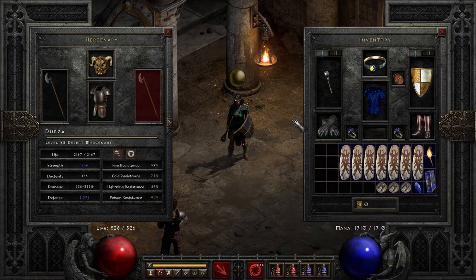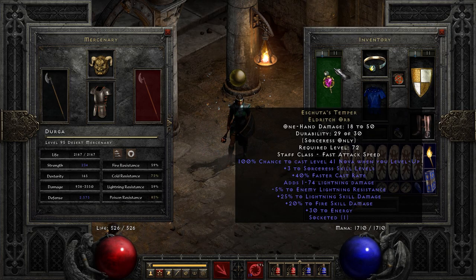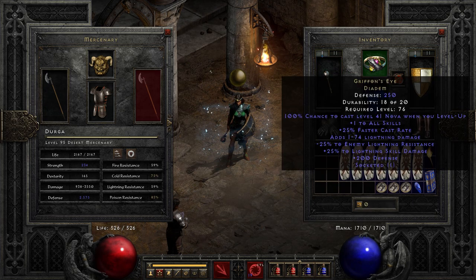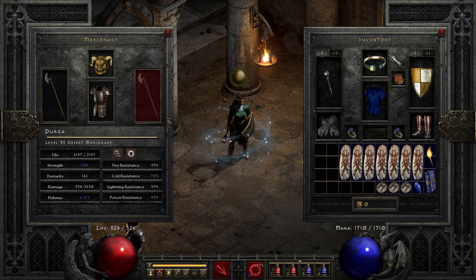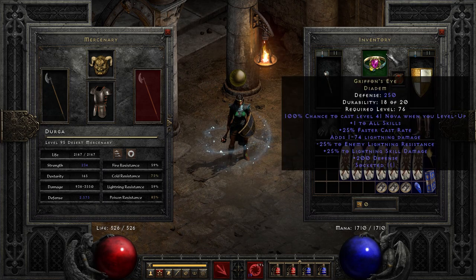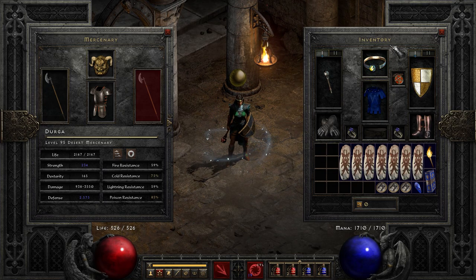Let's take a look at her gear — basically the same as yesterday's nova sorceress. We have Ashuta's Temper for the additional lightning skill damage. We have Griffin's Eye again for the lightning skill damage and the minus to enemy lightning resistance. Yes, this is Hero Editor — for those of you in the comments yesterday wondering why everything looks a bit off. Griffin's Eye is what you need there.